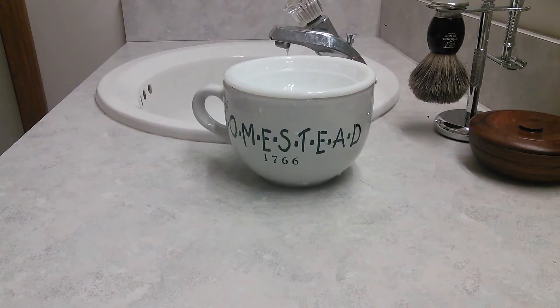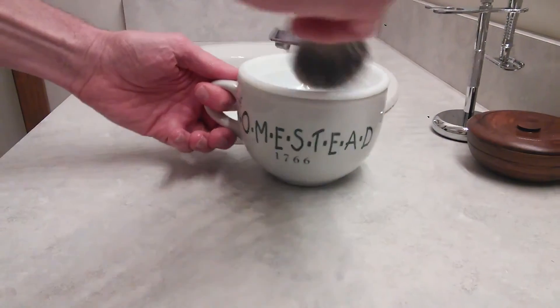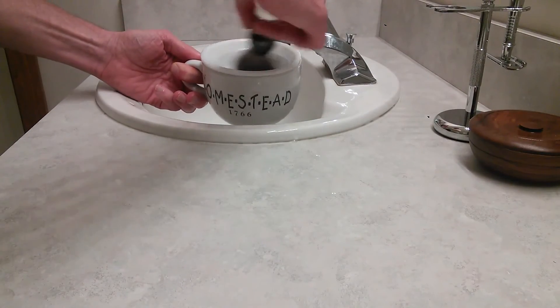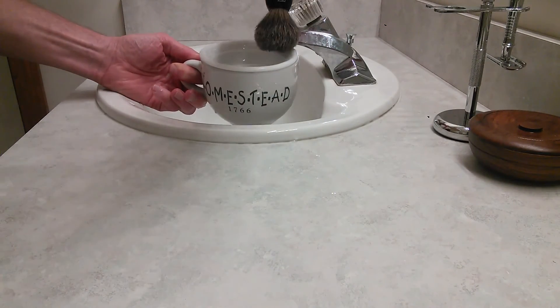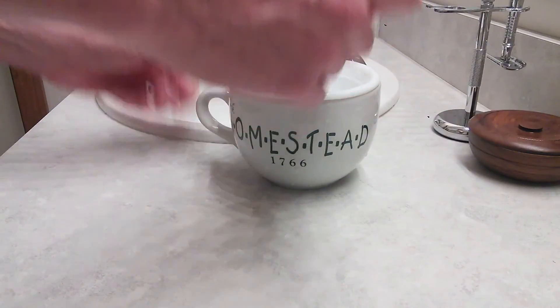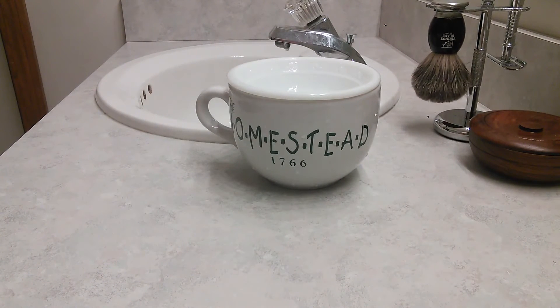And there I have my makeshift scuttle. How about that? I've got a handle on it and everything. So now I can just whip up a lather — I usually do it over the sink because it will drip out a little bit. But it works great, it really works well, and I'm really happy with it.